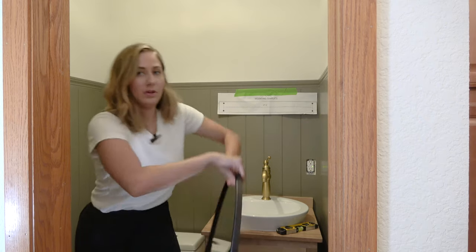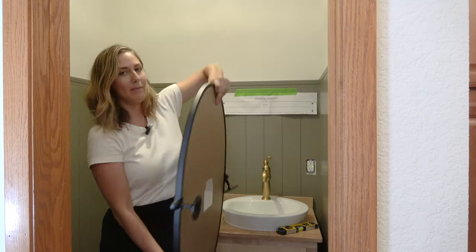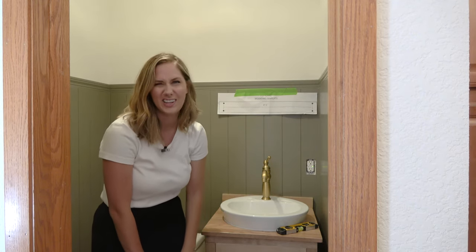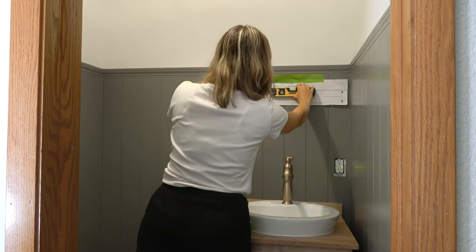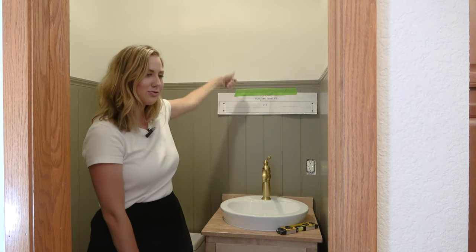For the mirror, I went with a plain black pivoting mirror. I was trying to find something vintage but couldn't, so I got this one off Amazon. It comes with a template for where to screw it in, and it's already set and leveled, so I just need to drill some holes and get this mirror screwed in place.